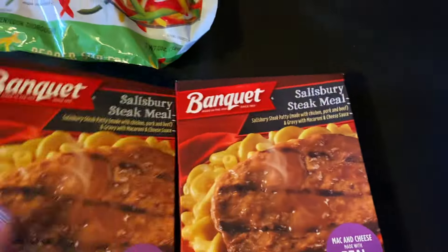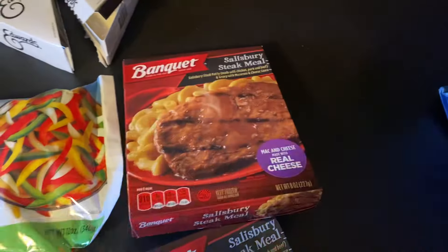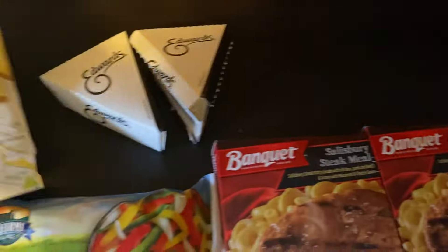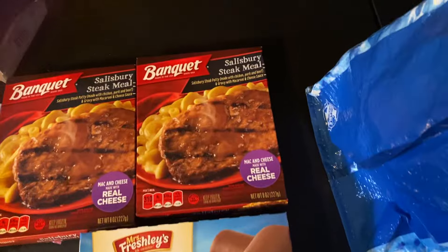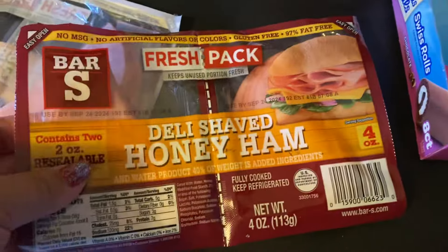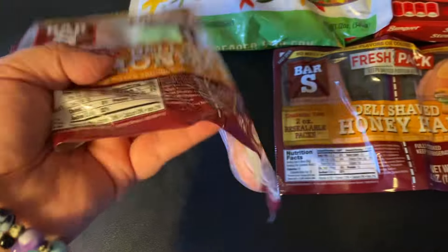I also got two Salisbury steak meals — it's Salisbury steak and mac and cheese. I've bought these before and they're really good, so I got two of those. And then I got some more Swiss rolls — you know I love those. And then I hadn't seen these there before: Daily Shaved Honey Ham. You can cut them in half, so what I'm going to do is cut it in half, only put one in my fridge, and put three in my freezer. It's so thin, it'll be easy to shove in there.